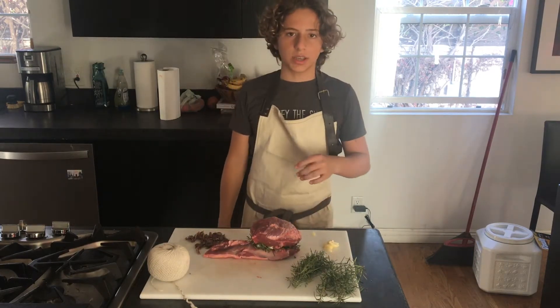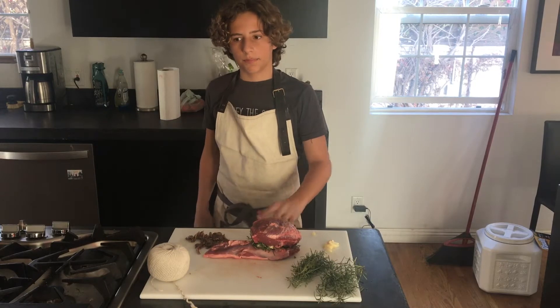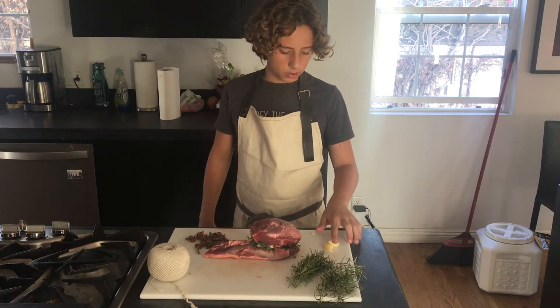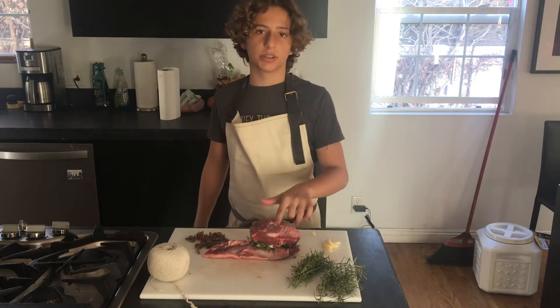If this were a bone-in leg of lamb, all you would do is prick some holes with a knife and then put in a little bit of anchovy, one small garlic clove, and a little bit of rosemary. I'm still going to do that with this boneless one, but probably less since I put so much on the inside already.